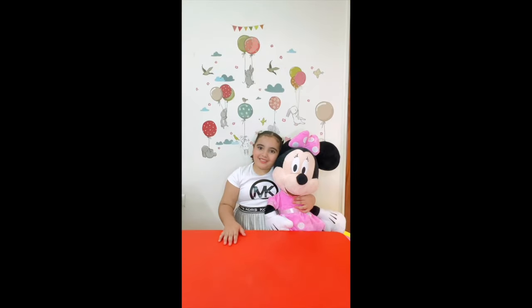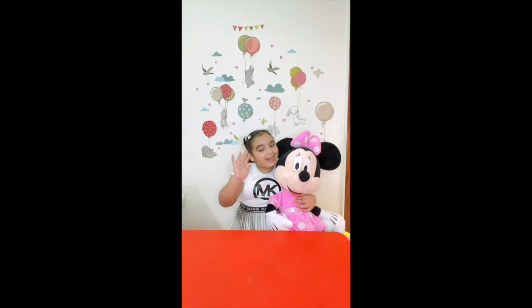Thank you for watching! Don't forget to subscribe. Bye-bye!